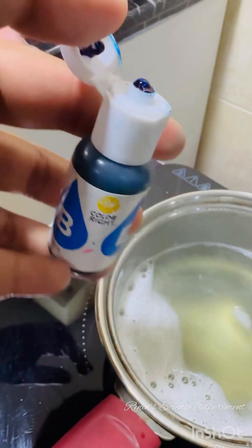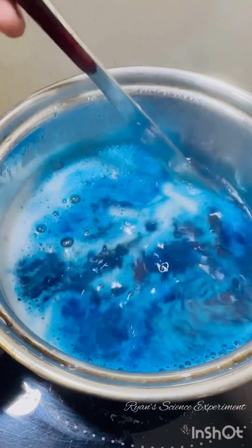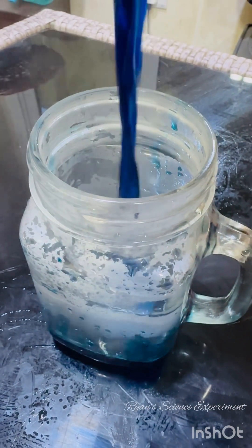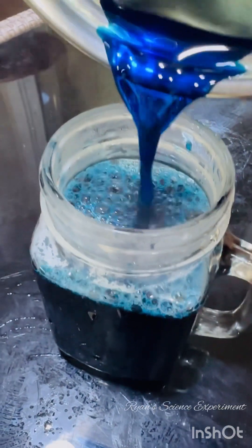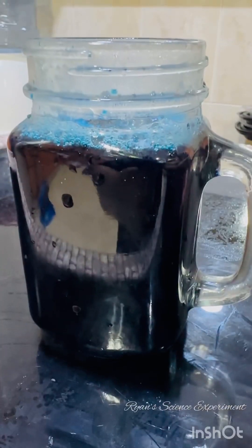Add your colour of choice to the solution to make the crystal more beautiful and lustrous. Since my favourite colour is blue, I have added blue food colouring to it. Now pour the solution into a glass jar with a wide open mouth and allow it to cool. You need the solution to fill three-fourths of the glass cup so the crystal can stay immersed in it. Our solution is ready.